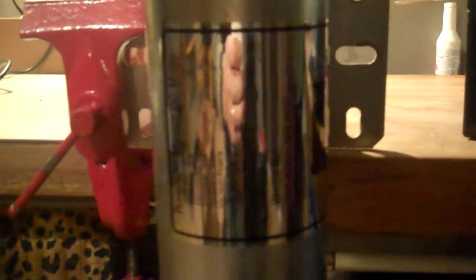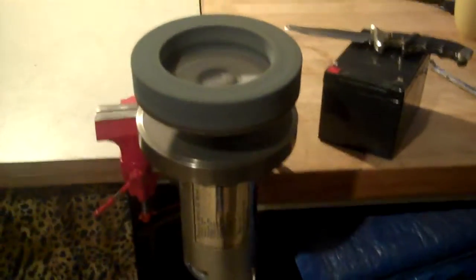This is a treadmill motor by Westlow Incorporated. 1.25 horsepower, which only depends on how much power you give it.